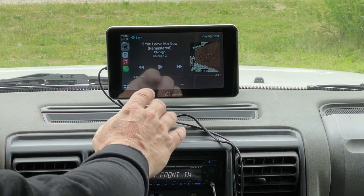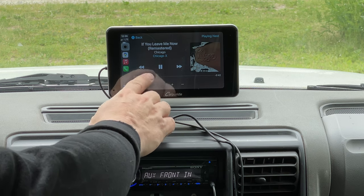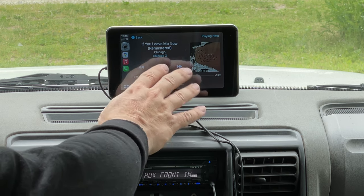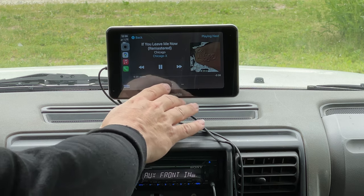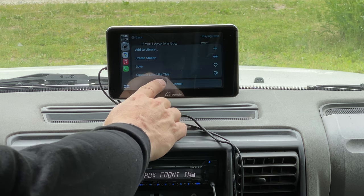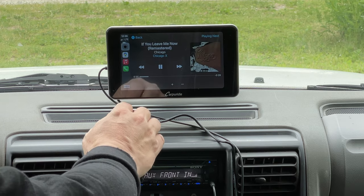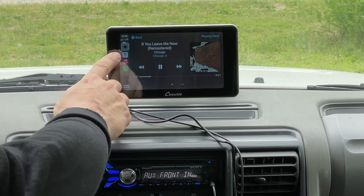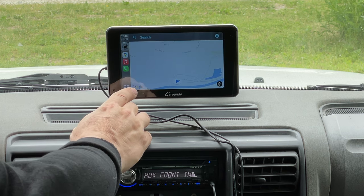I had the volume on my stereo turned all the way down so I don't get this YouTube video flagged. It automatically brought up my music — I can hit play and it is actually playing. I can do things like say that I love this song, suggest less, and all the normal things that you would do on your phone.